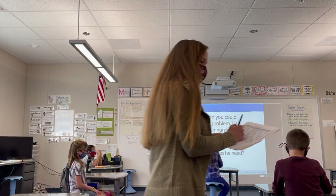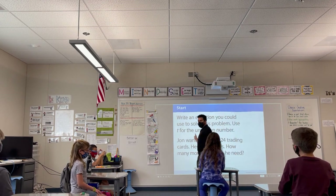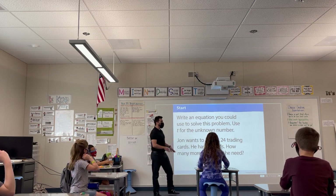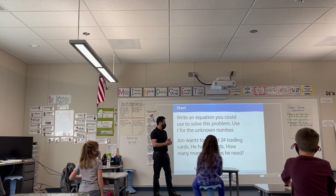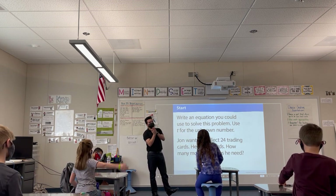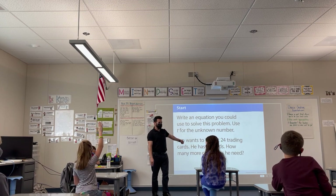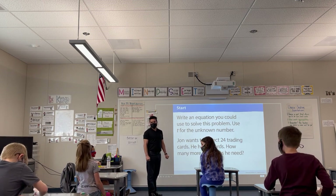So class, let me ask you this question: is there more than one way that we could write this information in an equation? Yes — so there's more than one way that we could write this question in an equation. And just to clarify, exactly how many ways can we create an equation out of this information? Leah?